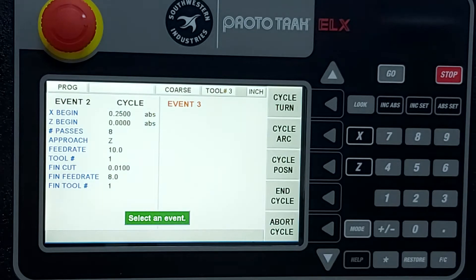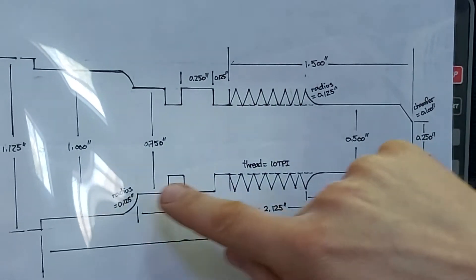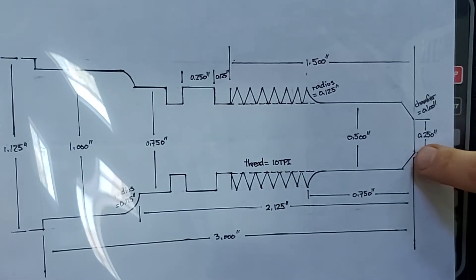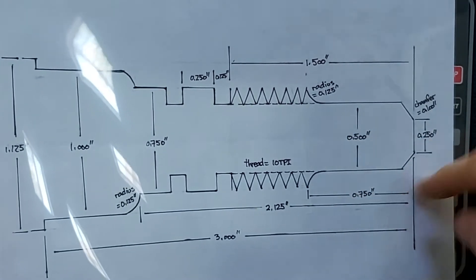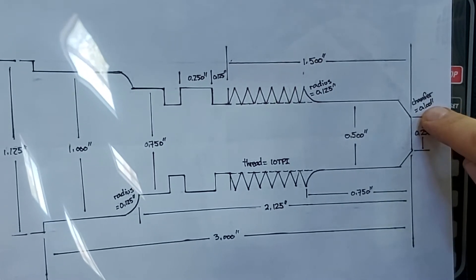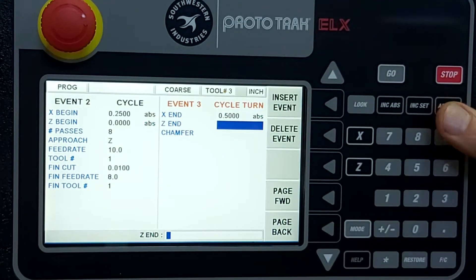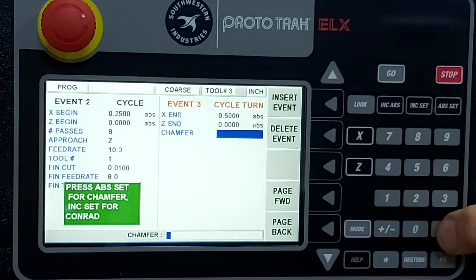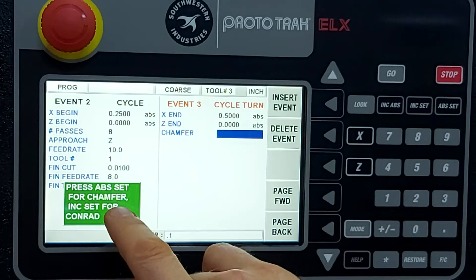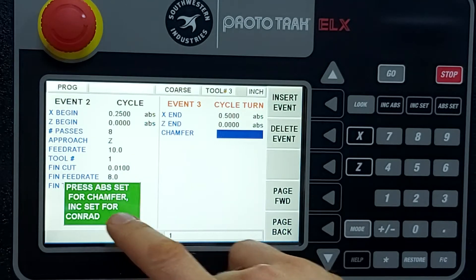Now we tell the display where each step ends. The first step ends at X = 0.5 inch; Z remains at zero because this leg will be defined by the 100 thou chamfer. So we turn: X goes to half inch, Z remains at zero, and that chamfer gives it the first leg. We press absolute set because it is a chamfer.